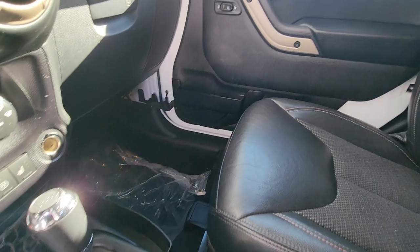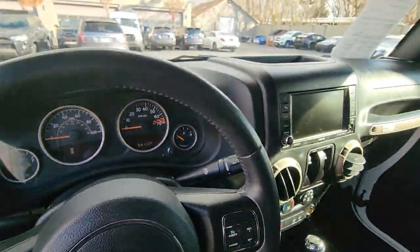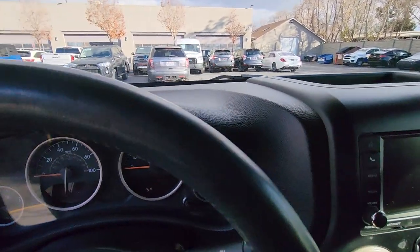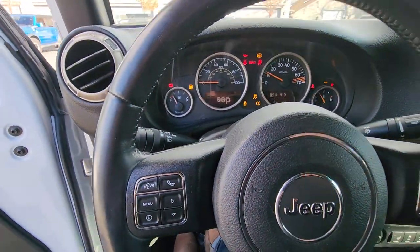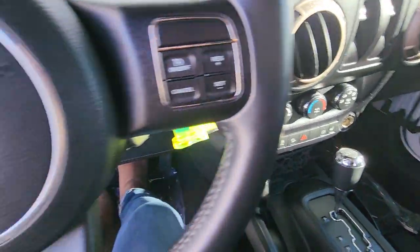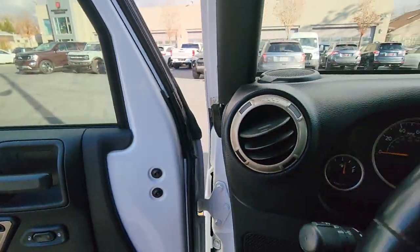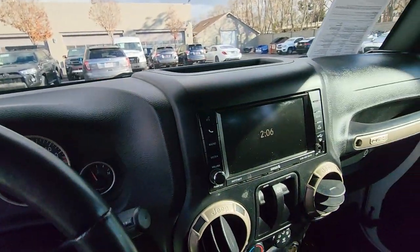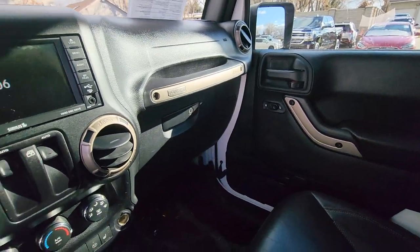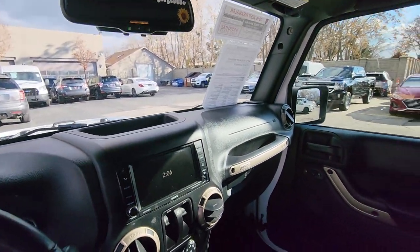The interior is beautiful. Let me go ahead and start it up for you real quick. All right Carrie, let me know if anything stands out, if I need to take a little bit more time on any part of the car. I'm here to help, I'm happy to answer any questions. Let me know what I can do for you, okay?